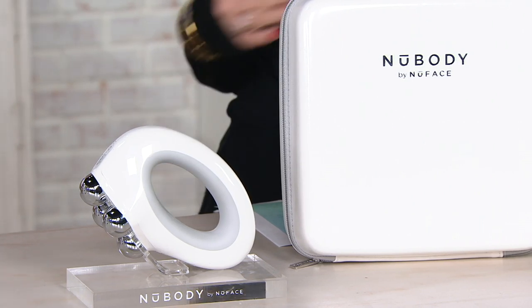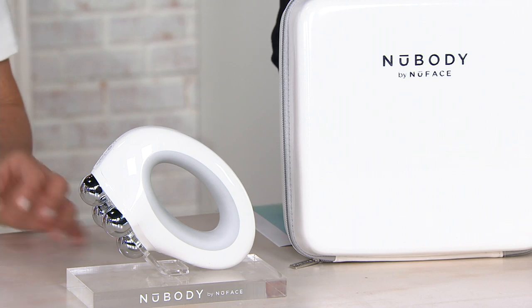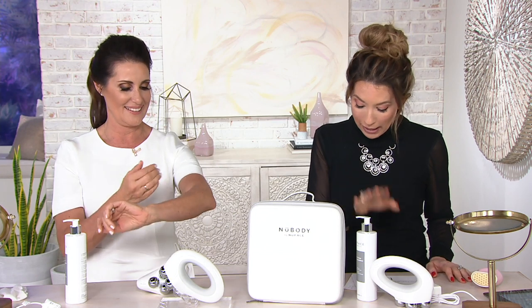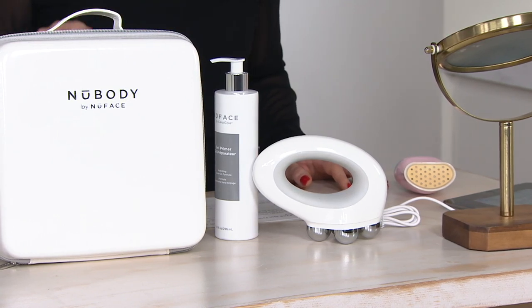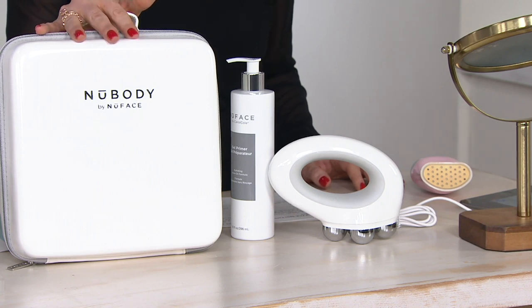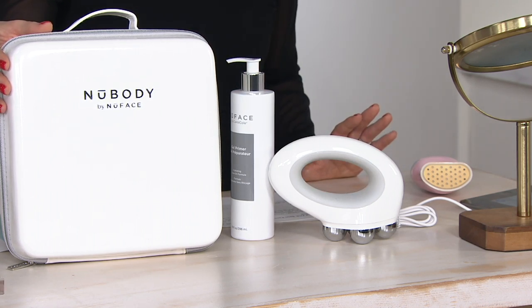For so many years you would write in and call in asking, can I use NuFace on my body? Well, finally they came out with a NuFace for your body and it's called NuBody by NuFace. You get the carrying case, the NuBody device which is FDA cleared for at-home microcurrent to help firm and tone the skin, and 10 ounces of the hydrating leave-on gel primer.